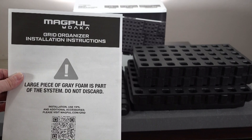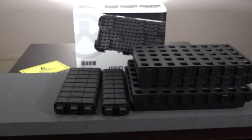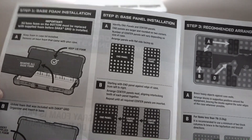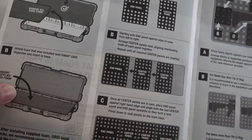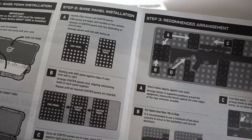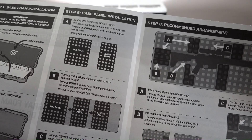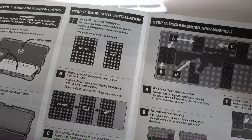The other piece they tell you about — the large piece of foam that is in here — is part of the system, so don't throw it away. It's going to be in an S or Z shape, folded in the box. The instruction manual shows you to take the original piece of foam out of the bottom of the case and replace it with their piece. I compared the two pieces and they appear to be the exact same size and dimensions; the only difference is the density.